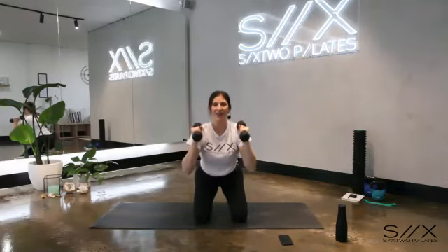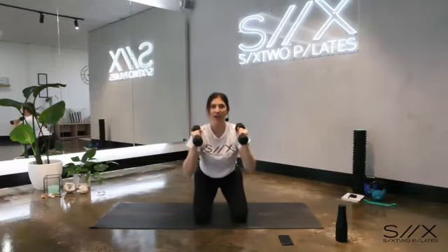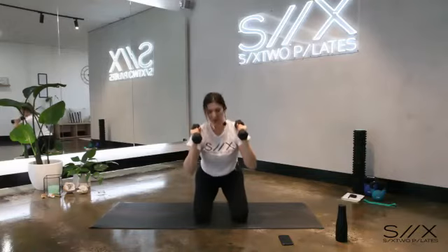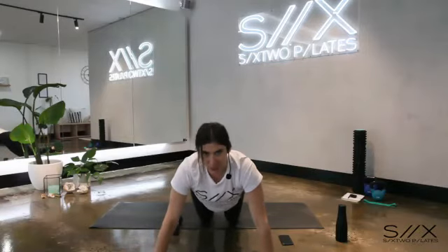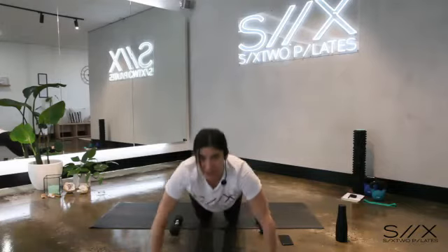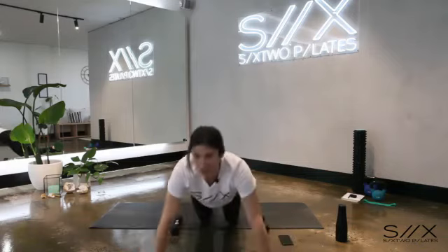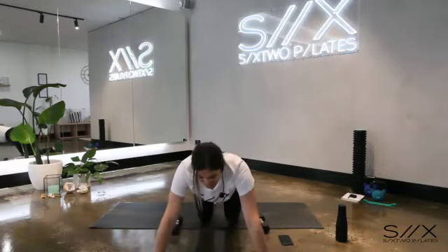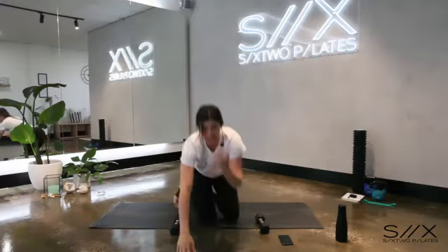Seven, six, five — arms feeling nice — four, three, two, one. Bring the dumbbells to your shoulders, hold it, sit back halfway, little pulses up and down, up and down. Eight, seven — one more set of push-ups in six, five, four, three, two. Drop the dumbbells, come into your half plank. Six push-ups together, down and up, five, four, three, two, last one.